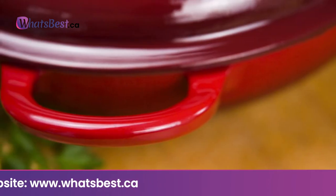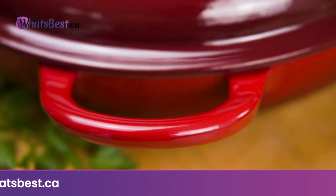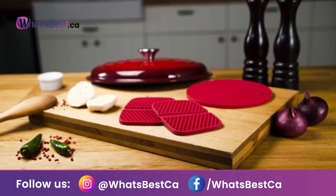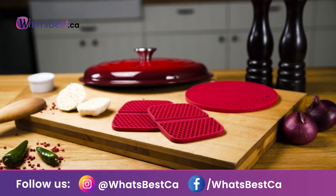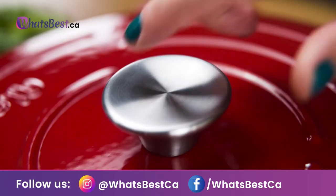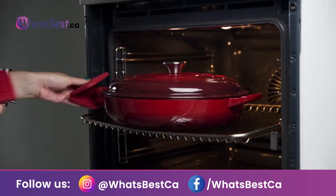Looking for inspiration? Look no further than UNO CASA's FREE eBook included with every purchase. Find the perfect recipes to impress your friends and family while making mealtimes easier. For downloading the FREE eBook, look for or scan this for a delicious surprise inside the package.